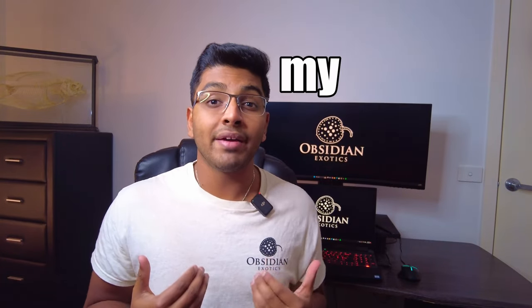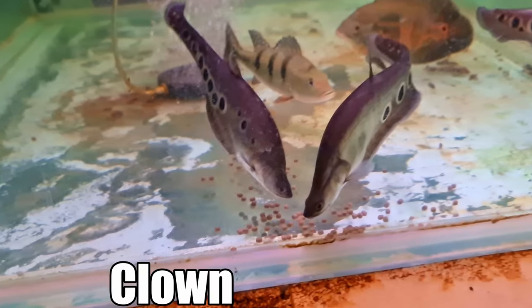Welcome back to Obsidian Exotics. Today I'm going to tell you everything you need to know about my favourite knifefish, the Royal Knifefish. Now even though I'm mainly focusing on the Royal Knifefish in this video, this will also act as a care guide for the clown knifefish as well, given the fact that they're very similar in behaviour and care requirements.